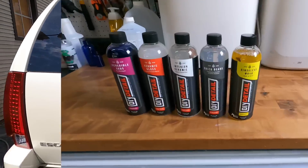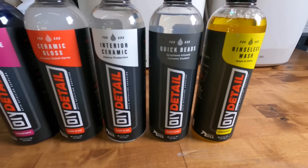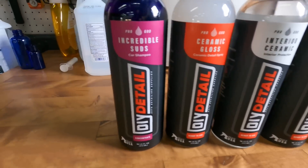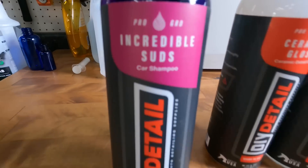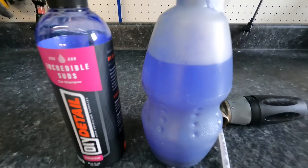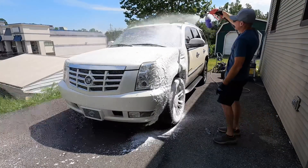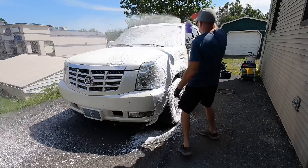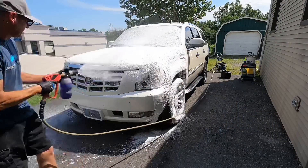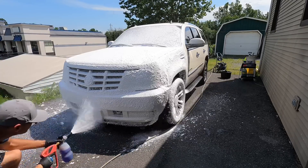I've been experimenting with the DIY Detail product line and we're going to play with the Incredible Suds today. We'll break it down, put a little bit in the foam cannon or foam lance, and we'll also put some in the contact wash bucket itself.